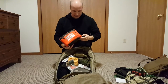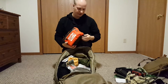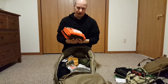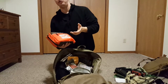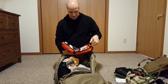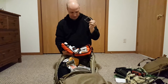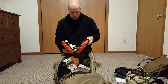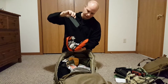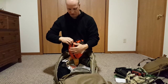I have the Adventure Medical Kits First Aid Kit — the Hunter version. They make different sizes: solo, personal, and group, with different levels, and I'm really impressed with it. I also carry a little extra ammo — some .22s — an extra battery for my phone, some ointment, a backup cell phone, and a couple of Israeli bandages.